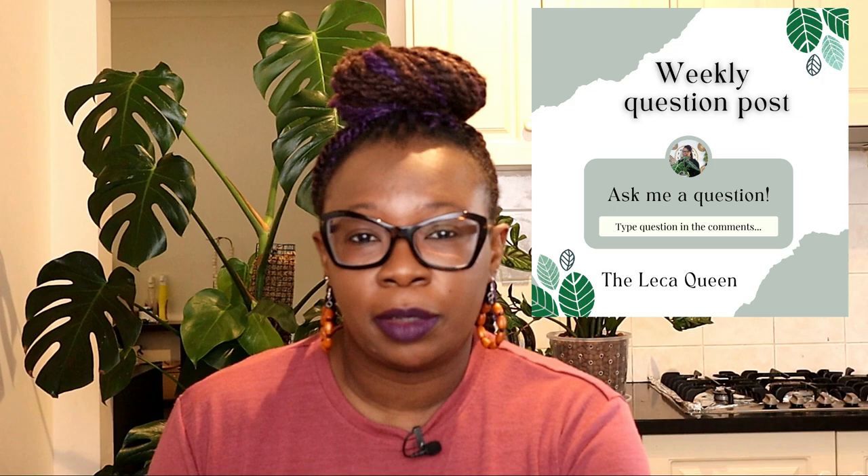Hello plant people, it's Nora the Lekker Queen here. Thank you so much for joining me today on my channel. Today I will be responding to a question that has been asked by Vishnu, who asked this question on my weekly question post on my community tab.